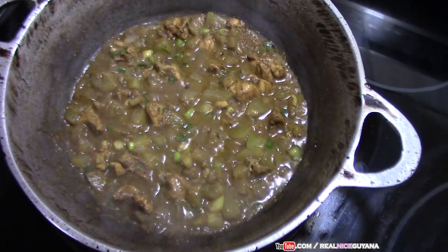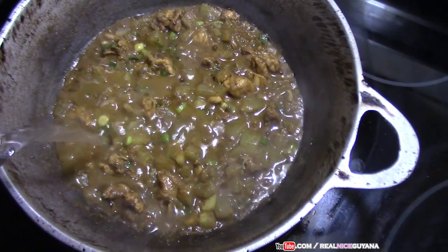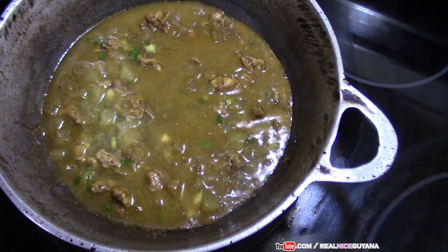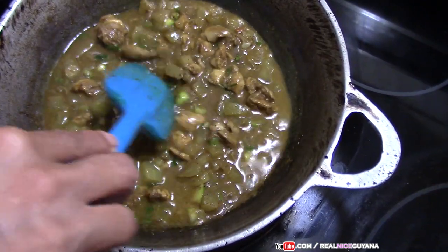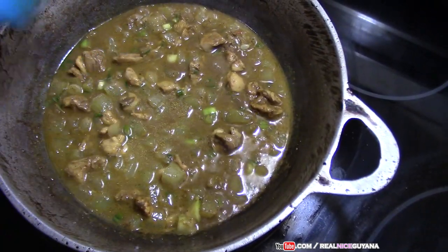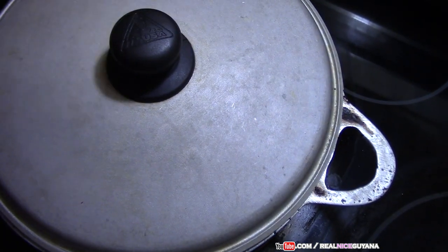Alright my friends, so we're going to add a little bit of water to help boil the squash. The chicken is fine, it's going to cook. So just a little water for the squash. We're going to turn it up, mix that in well, and then we're going to cover this back and let it cook some more. There we go.